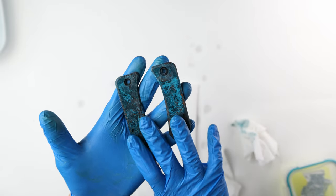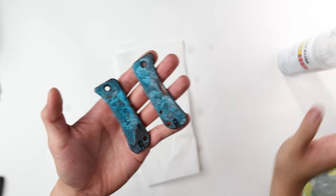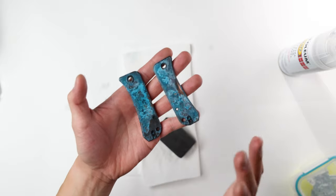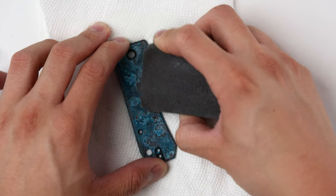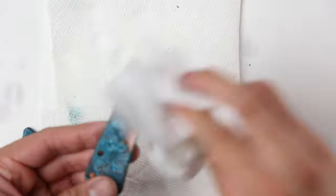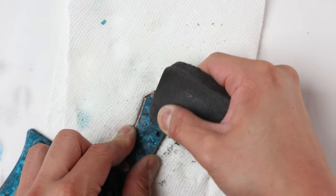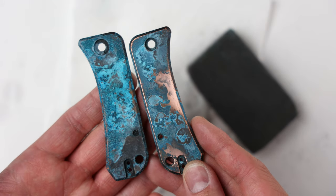A lot of tutorials will have you stop here, but I'm going to take it to the next level. Before applying the clear coat, I'm going to use the KPL eraser again to bring the original copper back to life. The last time I did this I put the clear coat on first and then used the eraser, but I really want this one to pop. So I'm just erasing out some of these parts and bringing back that original copper finish along the edges — it's like a copper border around the entire knife.